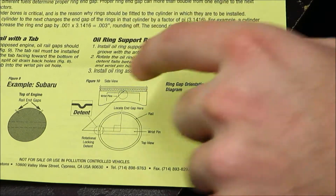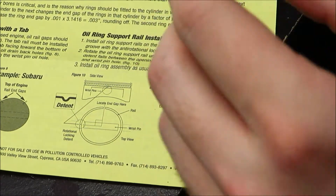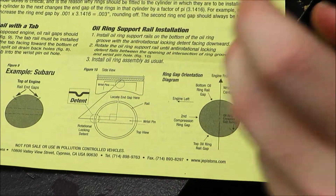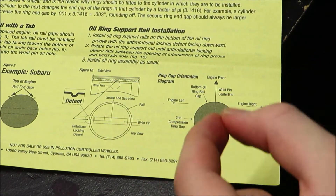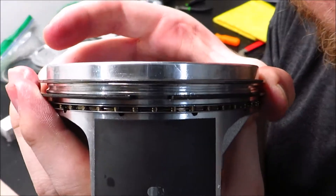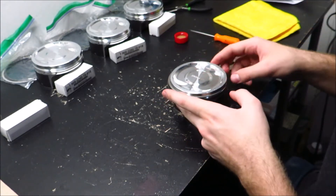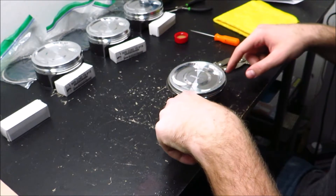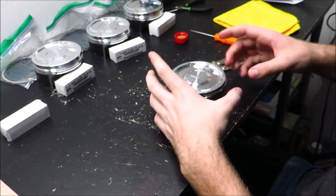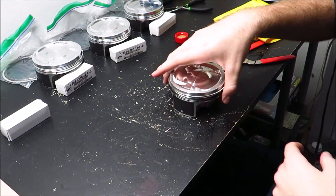JE Pistons gives you this little diagram that shows you where the end gaps of the rings are supposed to end up when you're assembling the pistons. This isn't too crucial, but you don't want them all to be in a row when you first start it up because they move when the engine's running. For initial startup, you want to make sure that none of the ring gaps are in line with each other. The top ring gap is on this side, the second ring gap is on this side, the bottom oil ring gap is right here, and the top oil ring gap is right here. The oil control ring gap position doesn't really matter, so I just put it over here somewhere.